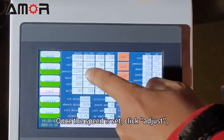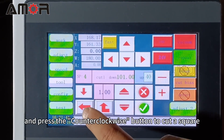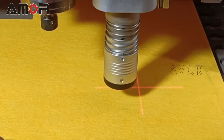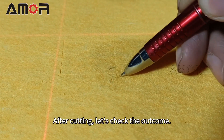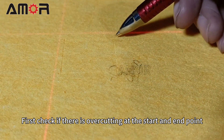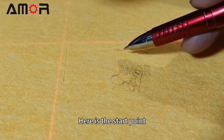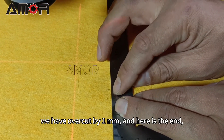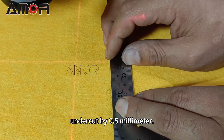Once the speed is set, click Adjust and press the clockwise button to cut a square. After cutting, let's check the outcome. First, check if there is overcutting at the start and end point. Here is the start point — we have overcut by 1 mm, and here is the end — undercut by 0.5 mm.